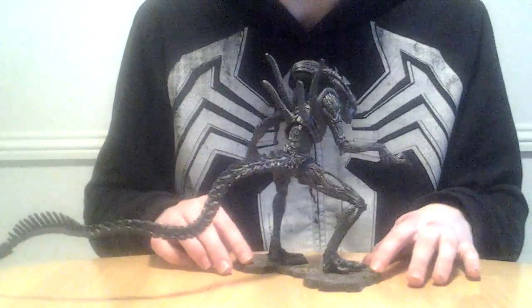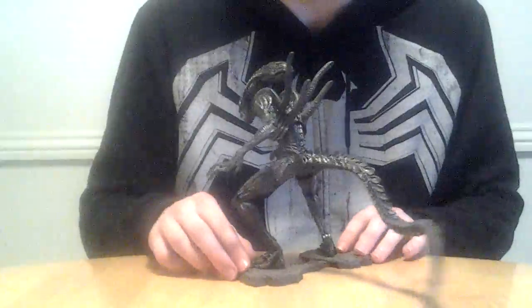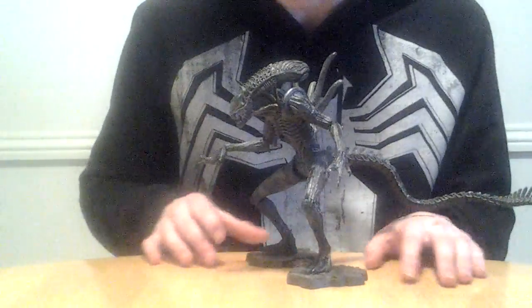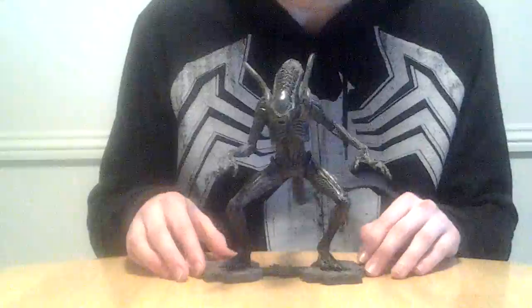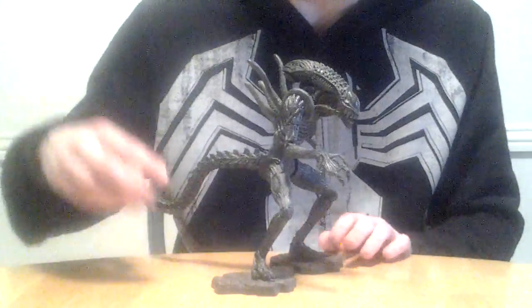This is kind of one of the first Alien Predator figures that NECA made, actually. This was before they started making their Predator line and a bunch of other stuff. This was back in the day — this is one of their feature figures.